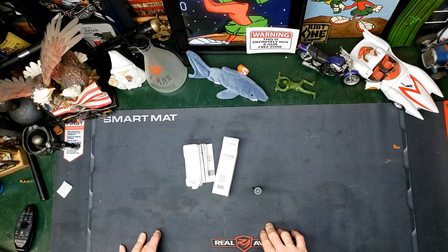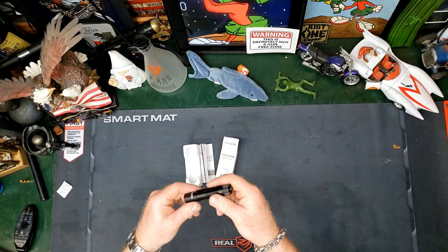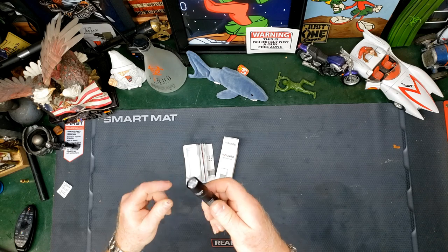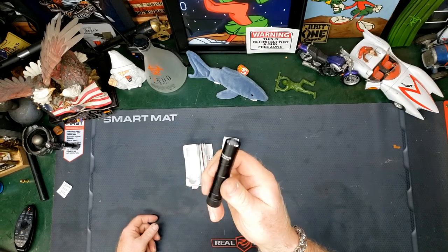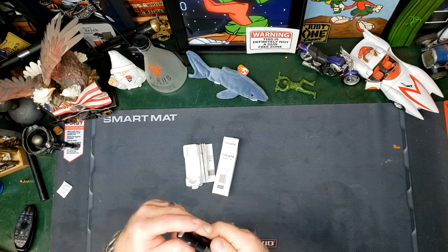Welcome back to the channel. Today we are going to be looking at the ThruNite Archer 1A. Why do they call it the 1A? Because it runs on one AA battery.